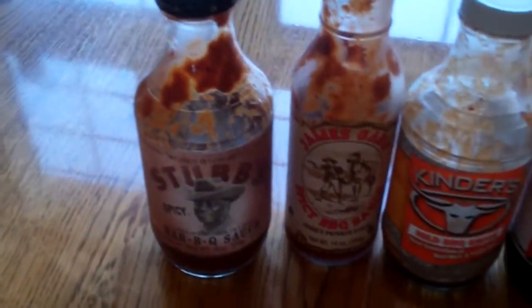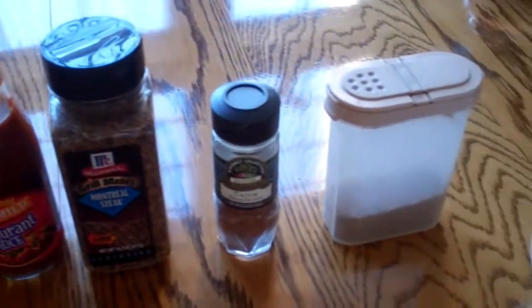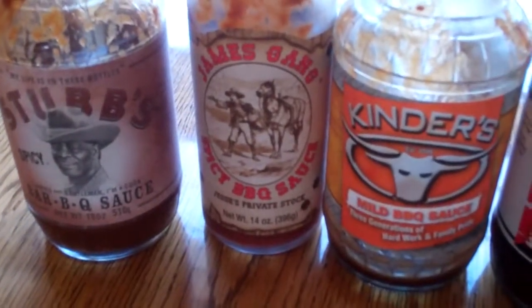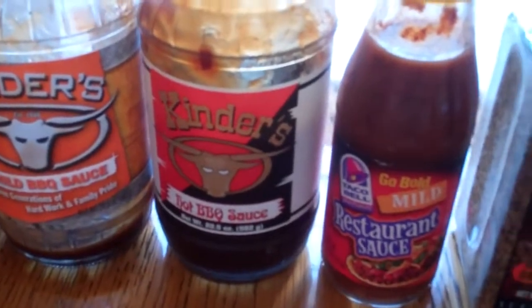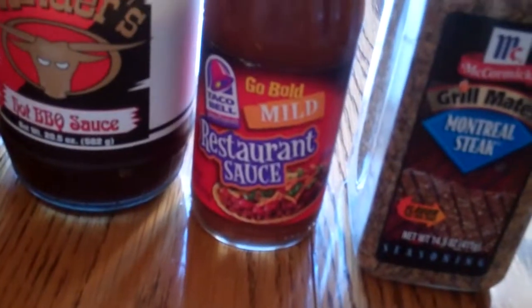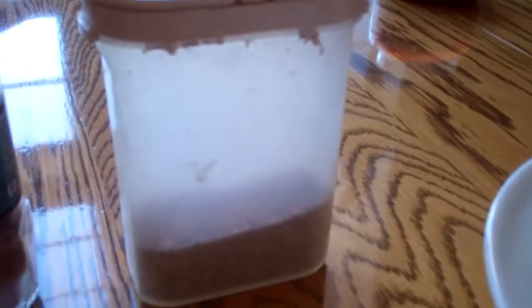This is what I'm putting into my barbecue sauce for the steaks today: Stubbs BBQ, James Gang Spicy barbecue, Kinders mild, Kinders hot, restaurant style taco sauce, Montreal steak seasoning, Cajun seasoning — it's my own blend of stuff.